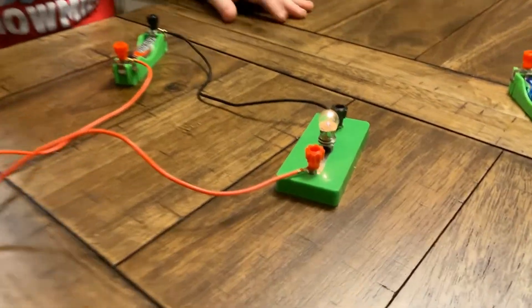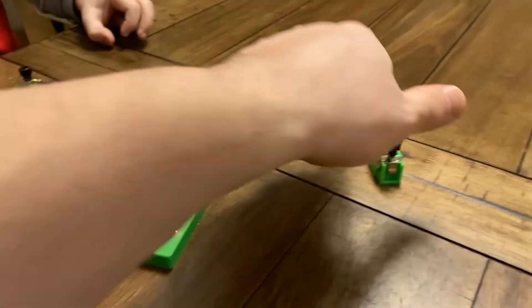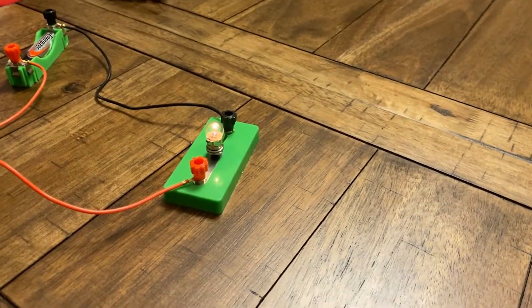Nice. It works. It works really well. Let's see what happens if you connect one more battery.